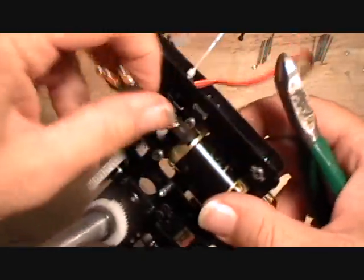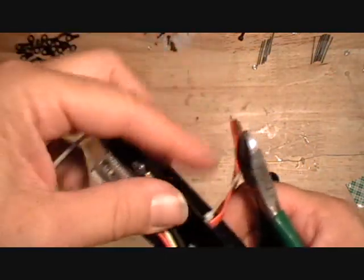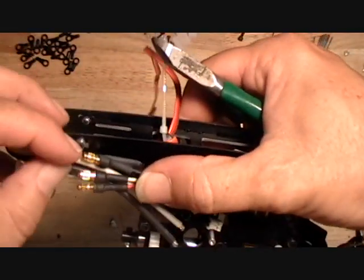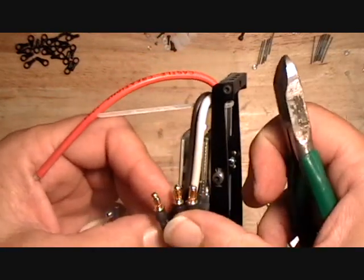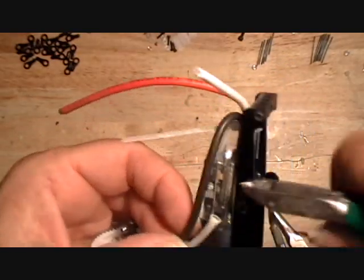These motor wires I dike off just even with the gold connectors there. And then when you put the connector on, it'll give you a little slack in that wire.